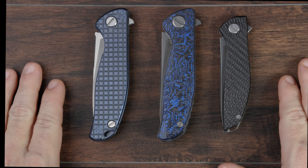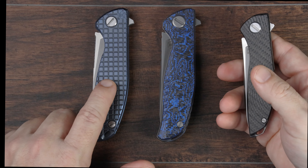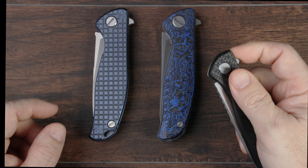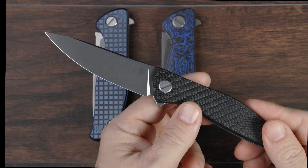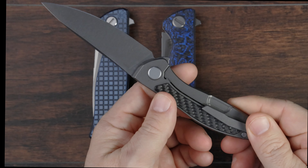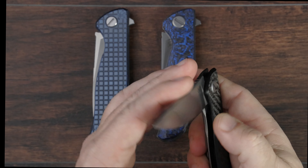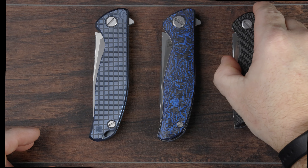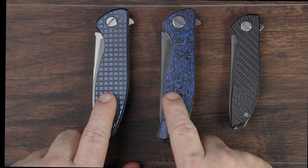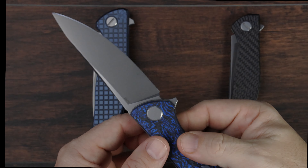I tend to believe that the Hati combines the best features of both the F95 and the F3 into one package — the thinness of the F95 and the durability of the carbon fiber found on the F3. I really can't wait to track down a Hati R, or whatever is going to replace it when Shirogorov releases it, because I really do like a titanium frame lock with carbon fiber on one side. I think it's going to be the best of both worlds and my personal preference. I don't think I'll be getting rid of either of these anytime soon — they've really surprised me at how much I like them, particularly the F3.